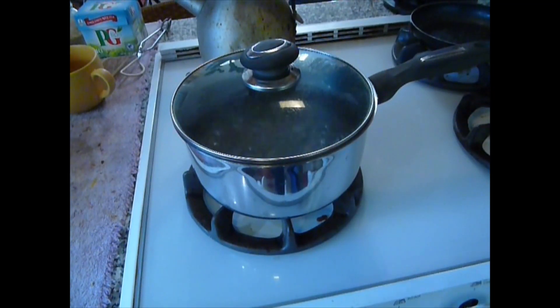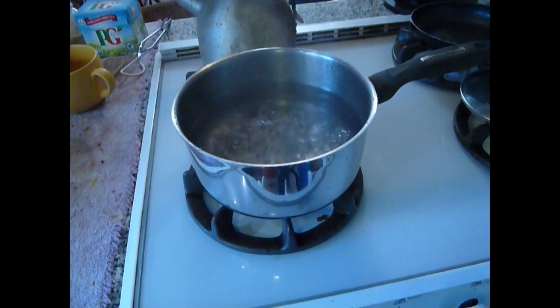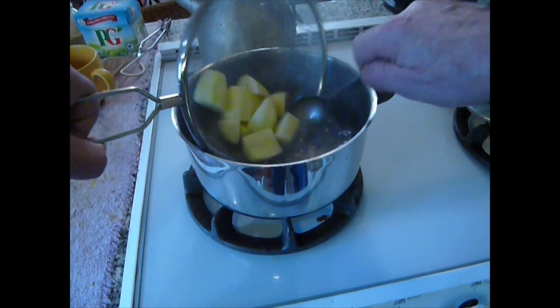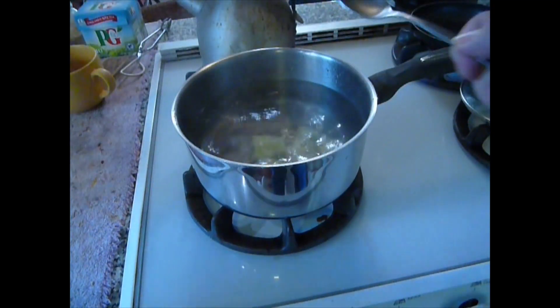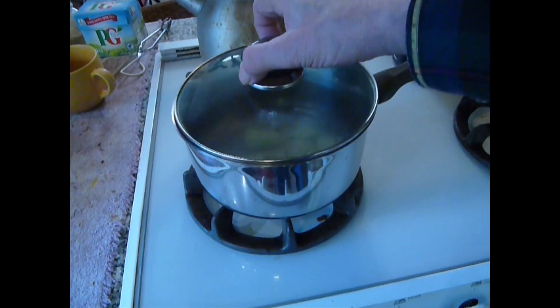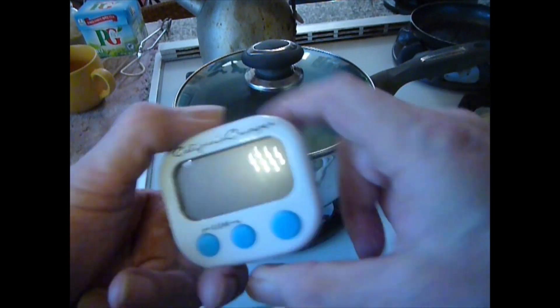We've already got water boiling on the stove. It's only on very low heat so it took a while to come up, and the potatoes will probably stop it boiling for a minute or two. So I'm going to set the kitchen timer to 10 minutes on our California crumper timer.